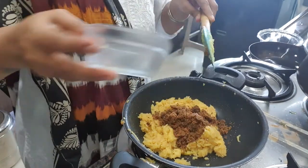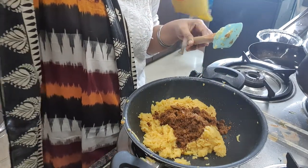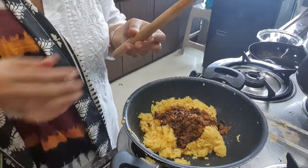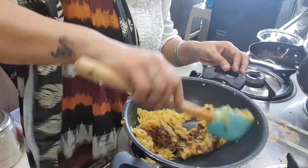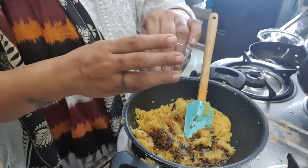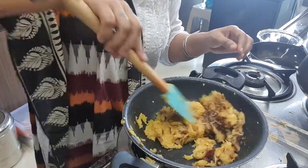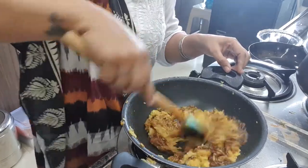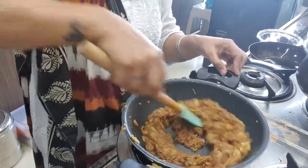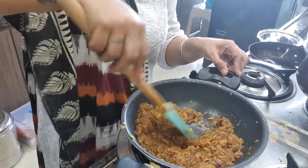Add half a bowl of jaggery and honey — 1 teaspoon honey. And with it, we add 1 teaspoon of kesar. Mix it well.